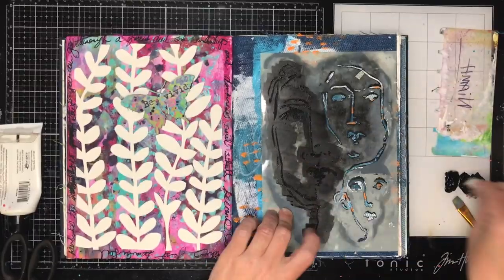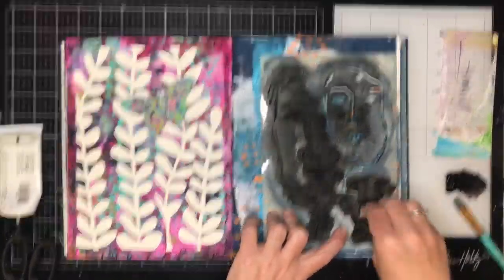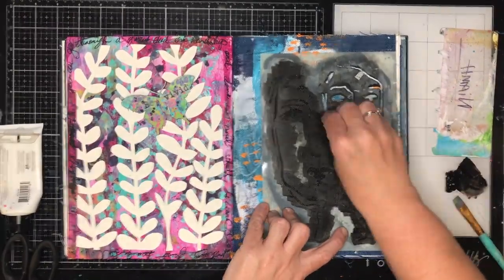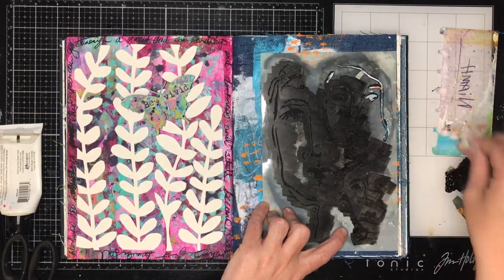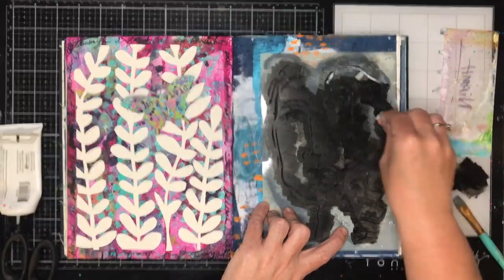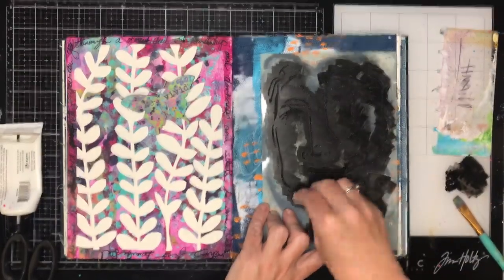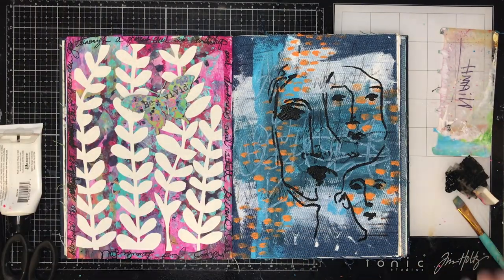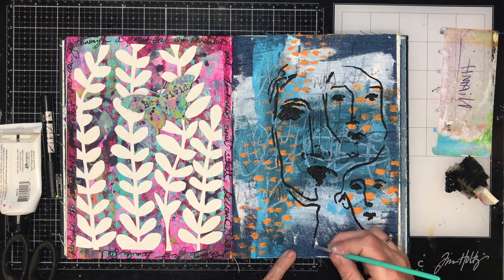I'm just using some black gesso and pouncing up and down — please excuse my camera going up and down too, that's what happens with the tripod just above where you're working. You just pounce directly up and down and try not to get too much paint on your sponge. Because you're working on the denim you do need a little bit more paint to get it more opaque, but not very much, particularly for something as fine as this stencil.